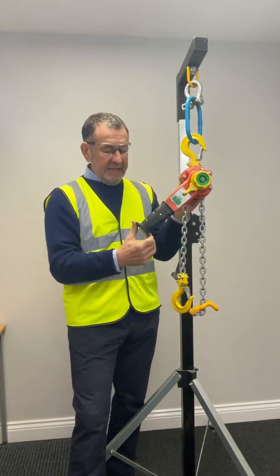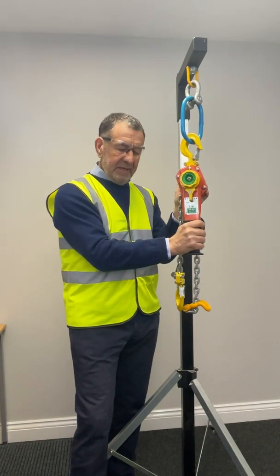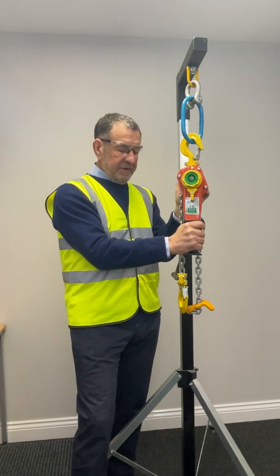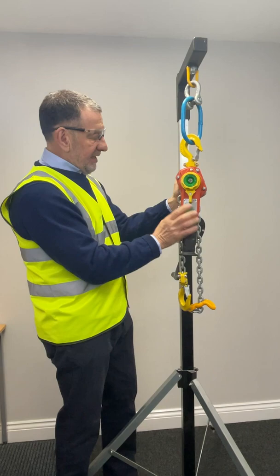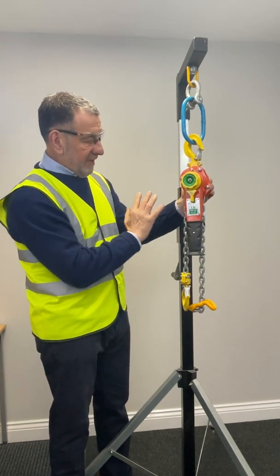You'll also notice that the handle has a pommel on it and it's a soft roll finish, so ideal for gripping, particularly when it's wet and with gloves. So very good for the operator in terms of a point of interface. This particular hoist is very compact, very small, very light.